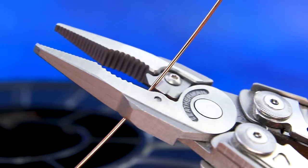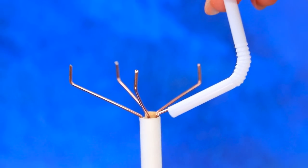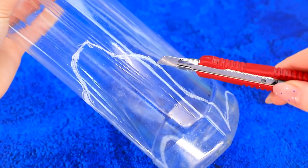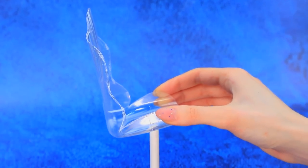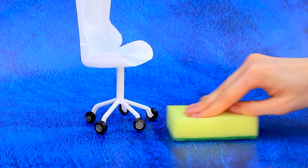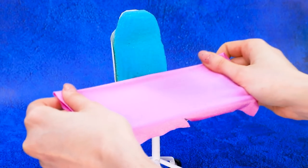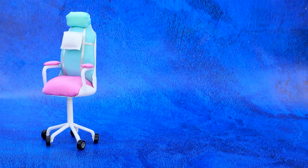Unwind the wire and make templates. Glue the wooden stick supports and cover with a straw. Choose a bottle, outline the form, and cut it out — it's a seat with a bag. Set it up on a leg, tint it, and add sponges. Cover with fabric, and don't forget the armrests. Super comfortable gaming chair — it's a real pleasure to sit in it!